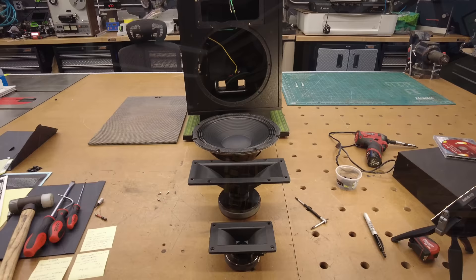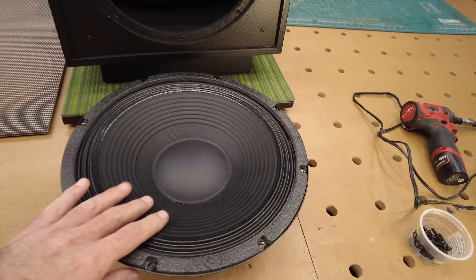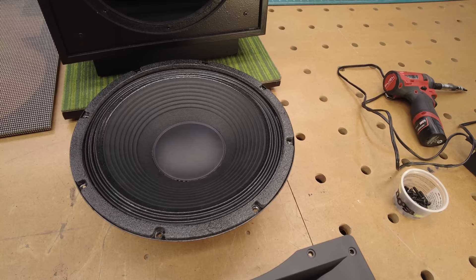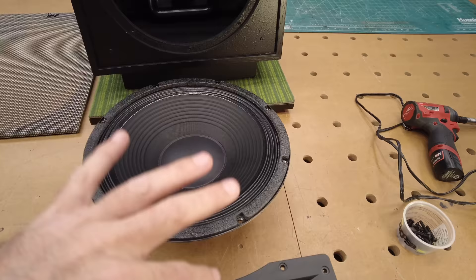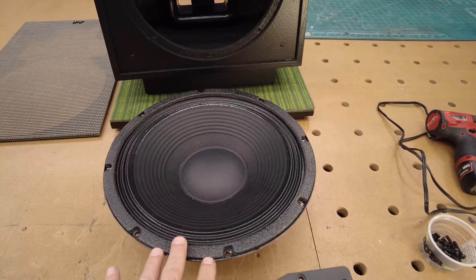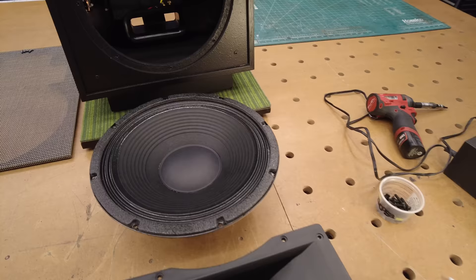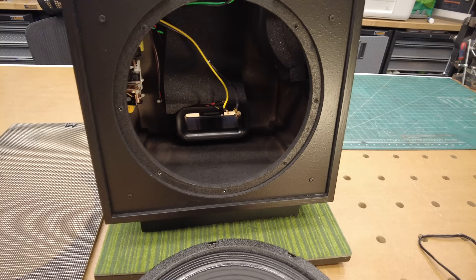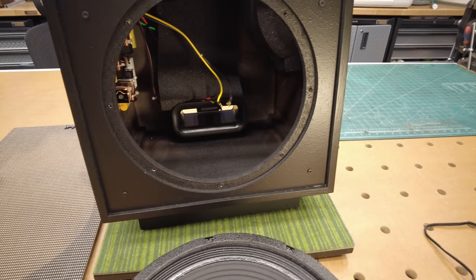Here we have the speaker fully disassembled — I've got the tweeter, the mid-range, and the woofer out of the cabinet. Let's talk about the drivers. The woofer, the 12-inch, is made out of a fiber composite, and its duties are essentially from the low end all the way up to 850 hertz — that's its cutoff for the mid-range. As I mentioned earlier, the woofer and enclosure combination used to go down to 58 hertz and they've improved it by 10 hertz, which is a massive improvement. 48 hertz is really what we want to see at a minimum out of a cabinet this size. Also worth noting is that the port has the typical Tractrix shape, which reduces the noise of the air rushing by it — that's why it's a little unconventional in shape.